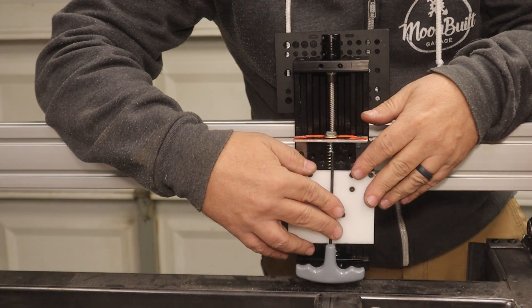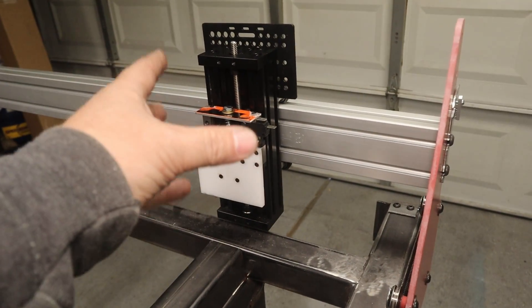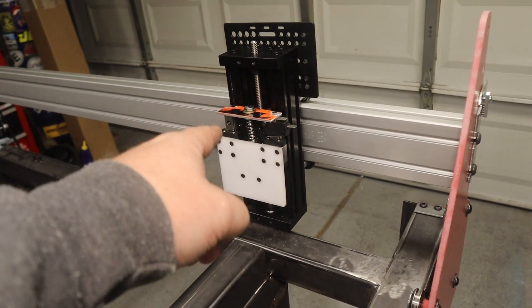Let me show you how I put this thing together. Let me go ahead and remove this from the Z axis and I'll show you exactly how I put it together.